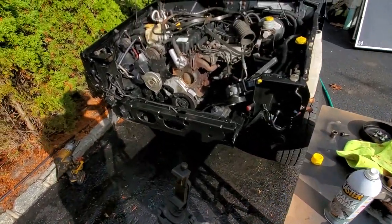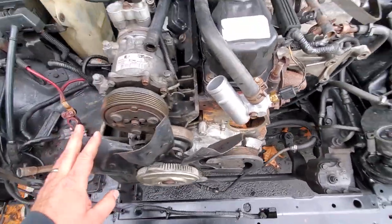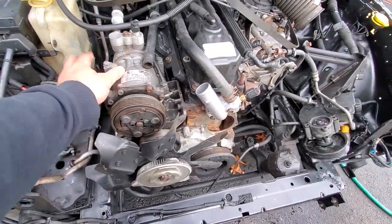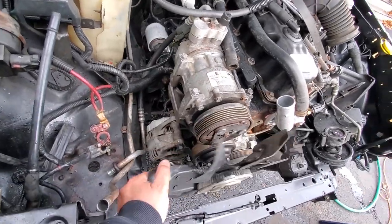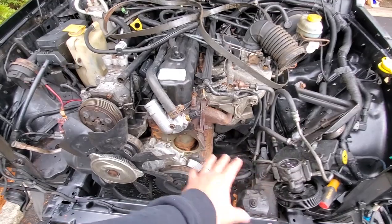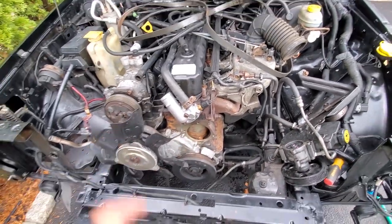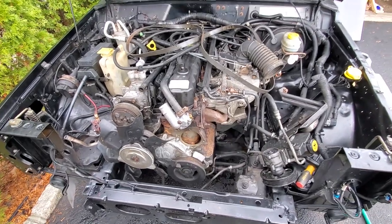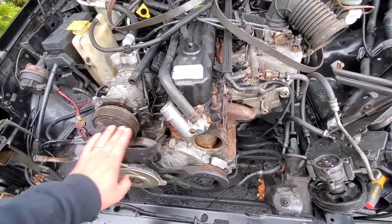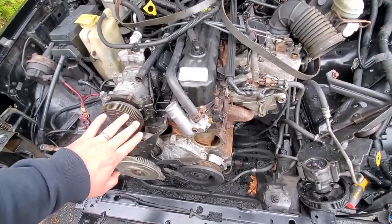We'll replace the chain since it's stretched out, and we've got all the seals. What we're going to do now is start with taking off this clutch fan, then move on to the AC compressor and the alternator - get all this crap out of the way. We already have everything else out of the way from the water pump job, but the timing chain is a little deeper. Here we go.